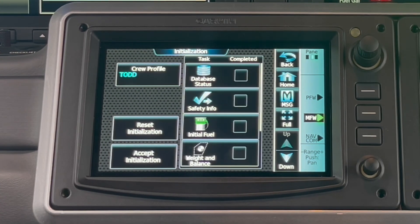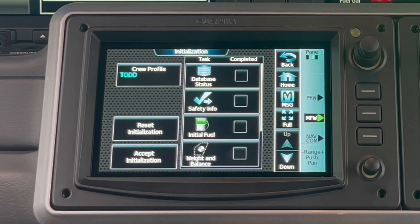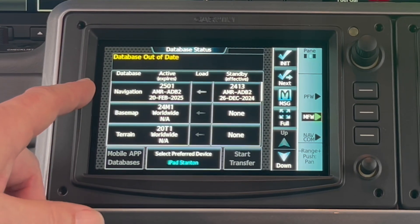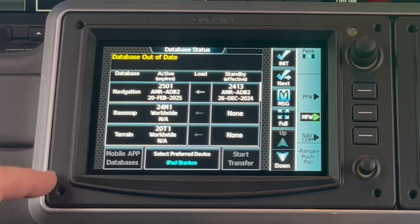This is very jet-like in what Cirrus has us doing here. We're going to look at our databases. The main one is navigation — we'd like that date to be in the future, so our nav data is good.